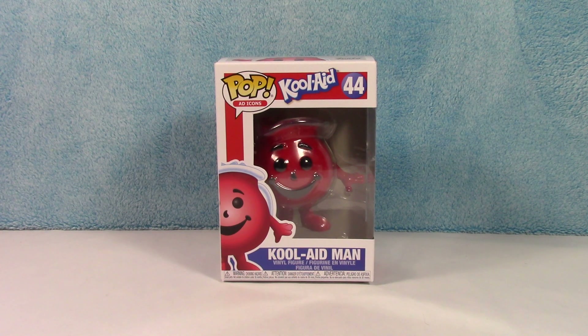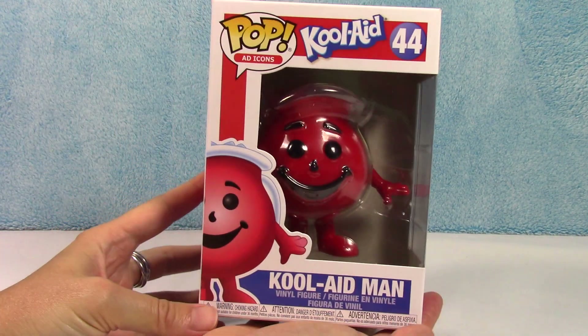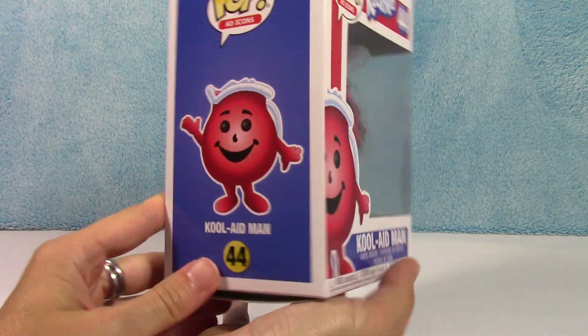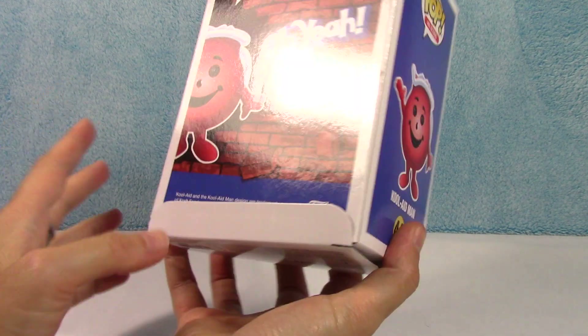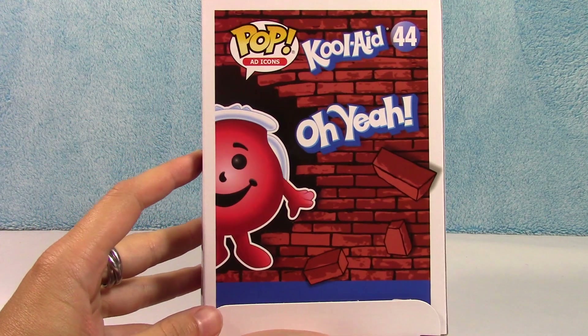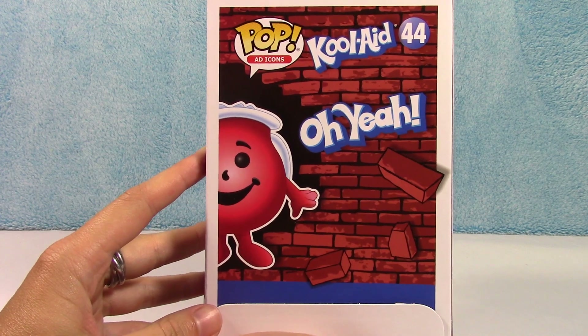He is so stinking cute. I love him. So let's just take a look and get him out, because I have not taken him out of there yet. There he is. He's so happy — he's busting through the wall. So awesome.